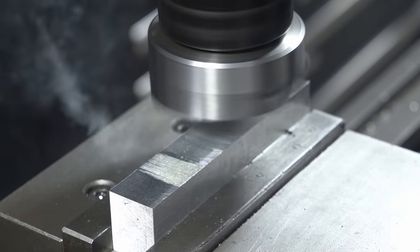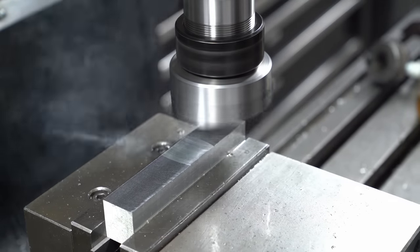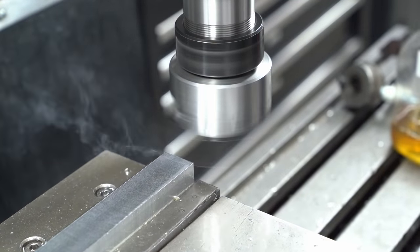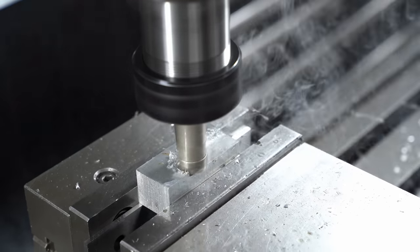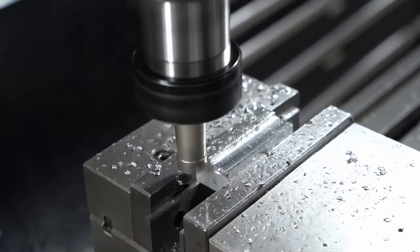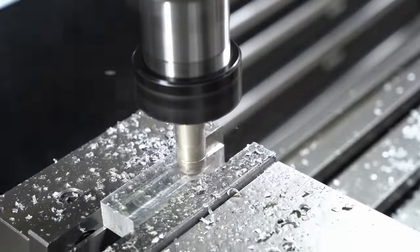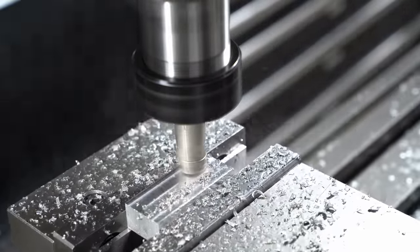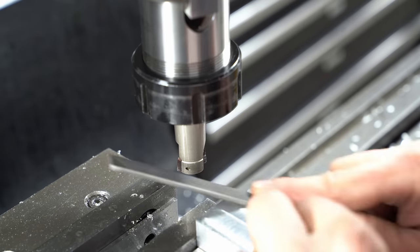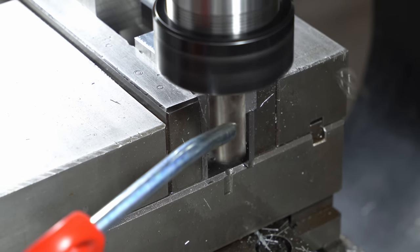Now I'm just milling the block down to final size — I'm a big fan of that finish. The block needs cutting in half because two of the four jaws will be narrower to go on the inside of the clamps. The quickest way to move material on my mill is with the indexable end mill. Edge milling the ends, and again climb cutting and using an air stream to keep the cutter clean.